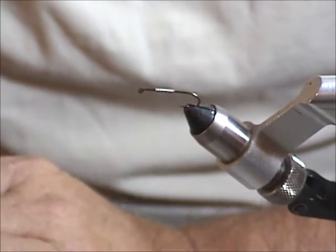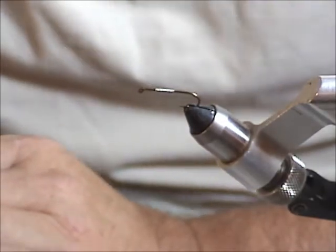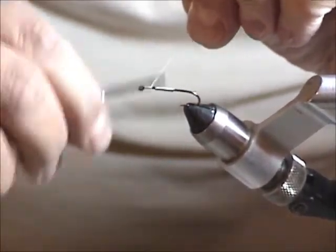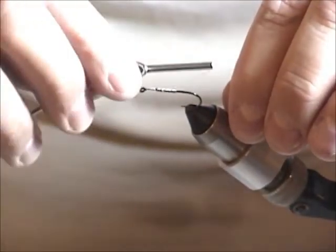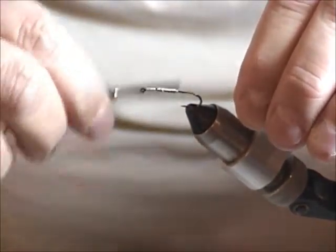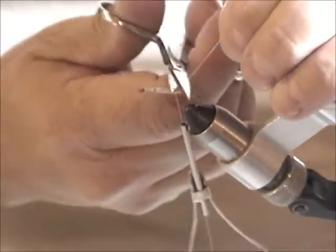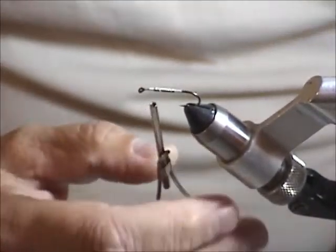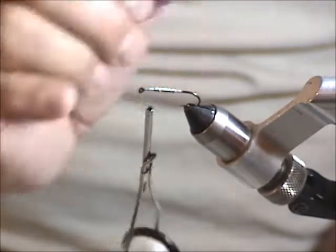You can use black thread, olive thread, whatever color you want. I'm getting into the habit of just using white thread and then coloring it as I go. I'll start at the eye, build it up, and work my way back. At this point I'll jump over it so I don't move it too much — I don't want that lead to move back too far. Then I'll build up a little dam behind it so it doesn't slide anymore. Then I'll come to the front again, and at this stage I want to bring the thread about halfway between the eye and where the weight is, roughly about one eye length.